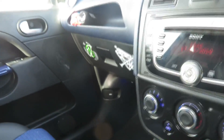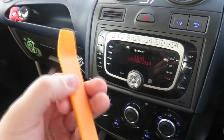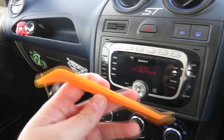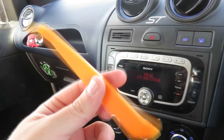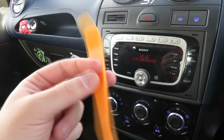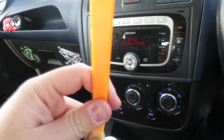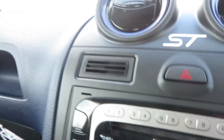To fit it, what you're going to need is a trim remover. I've had a couple of questions about what this is and where you get it from - just get it off eBay. It might be less than a quid for a set of three. Just search 'trim remover' and it'll come up.